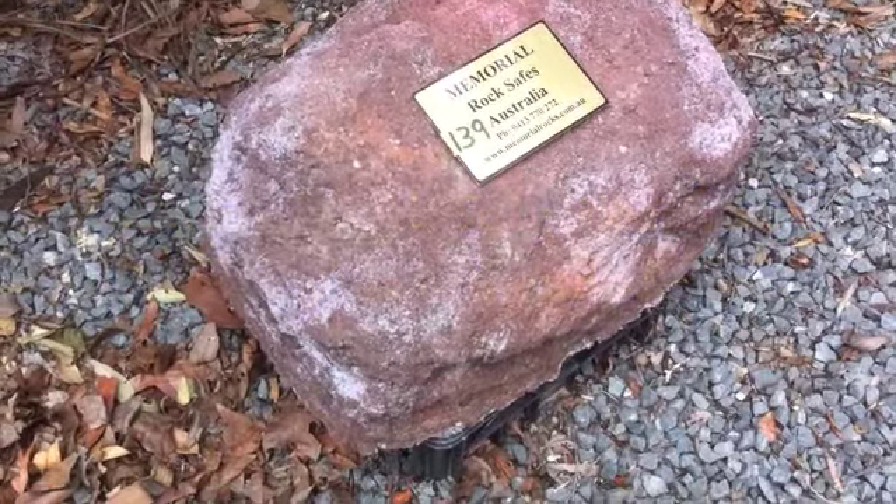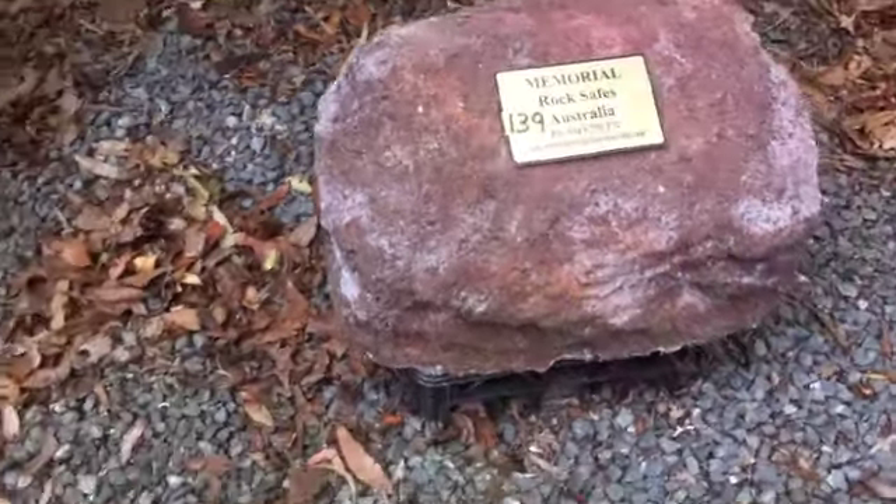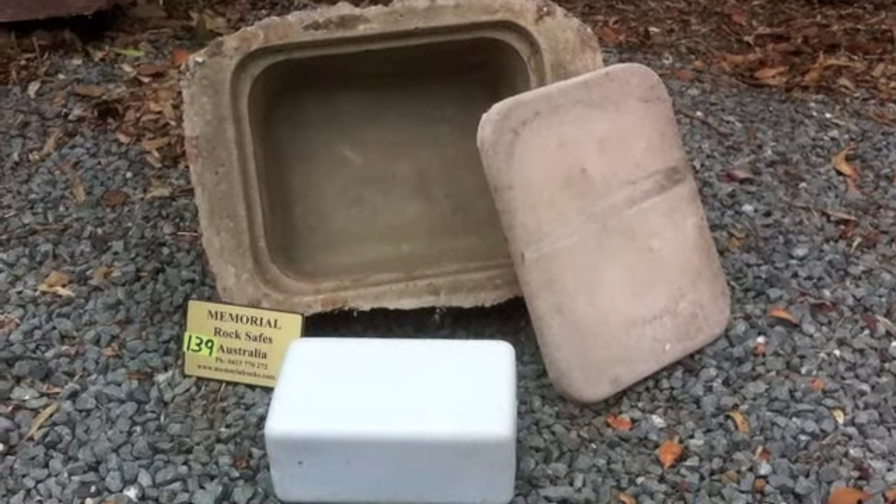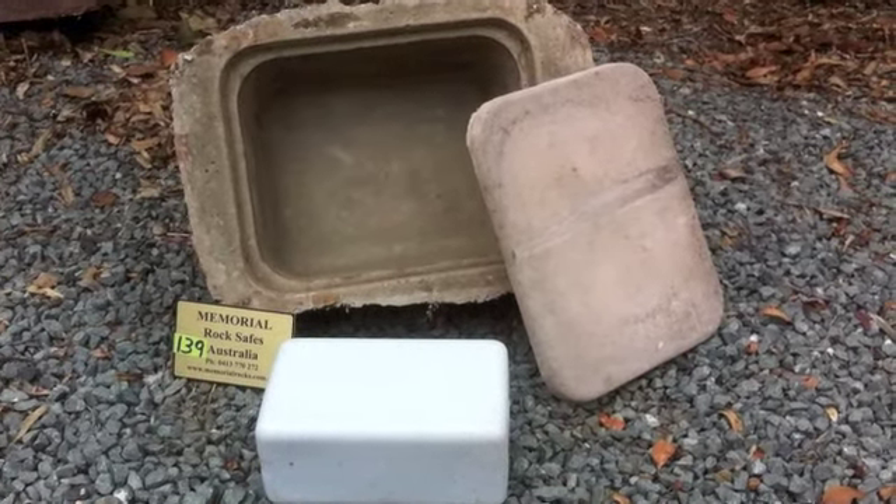This is the procedure for placing a loved one's ashes in a memorial rock safe. Firstly, roll the memorial rock over to its side.